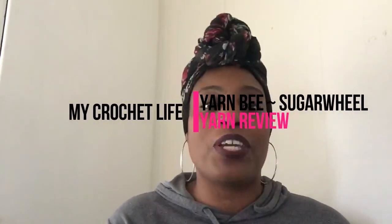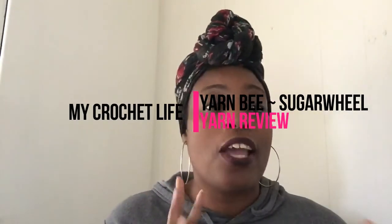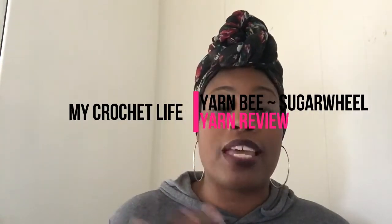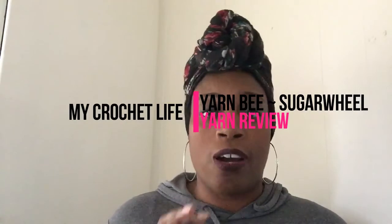Today I have a yarn review and a finished project. I've actually worked with this yarn so I can really tell you how I feel about it. Sometimes when we do yarn reviews we just talk about the yarn without having done anything with it, so we can't talk about stitch definition and things like that. But this particular yarn I have actually used, so I can tell you the good, the bad, whether you should buy it, whether it should be in your stash, or if you should just leave it in the store.